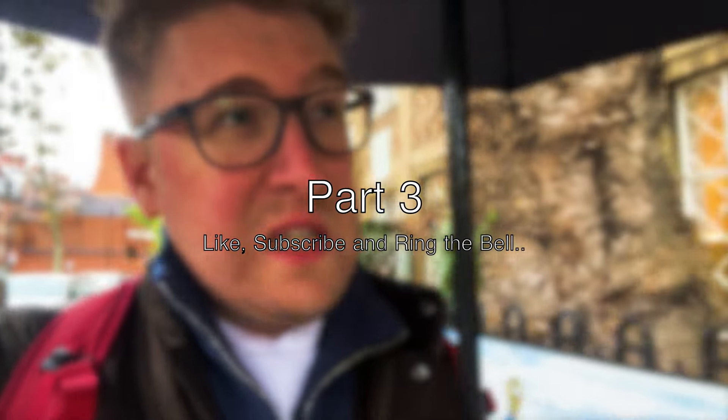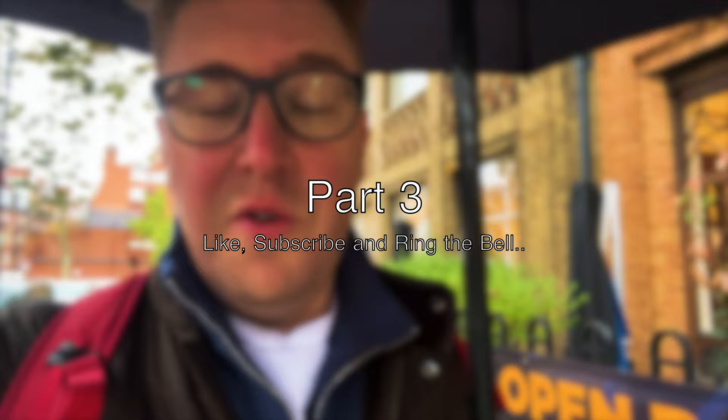I'm outside Westminster Kingsway College, about to go in and meet Jose Sudo for one of his game lectures and seminars.